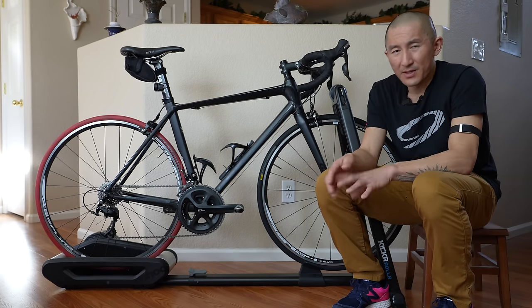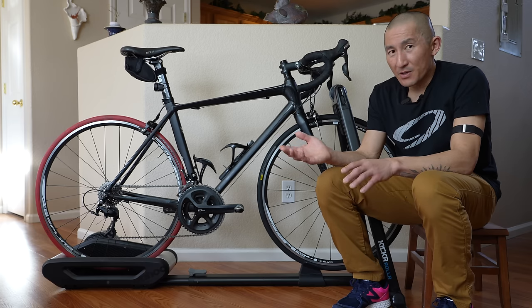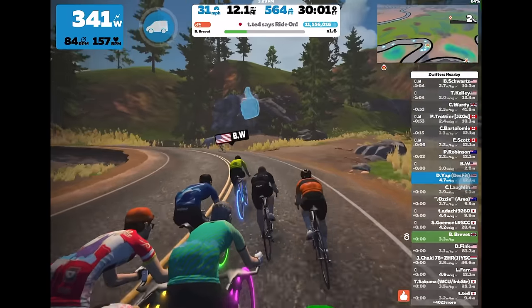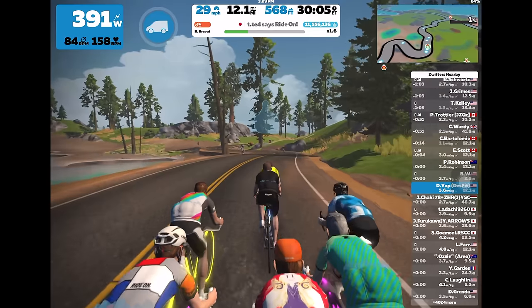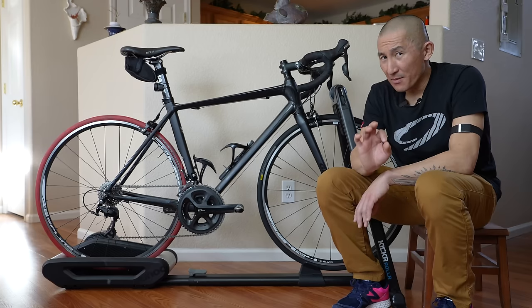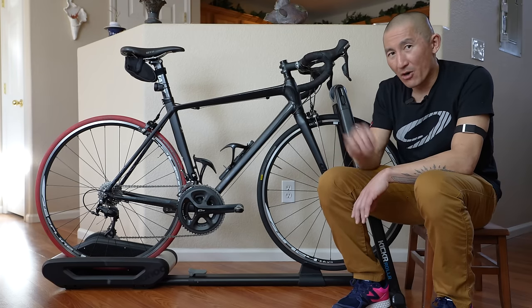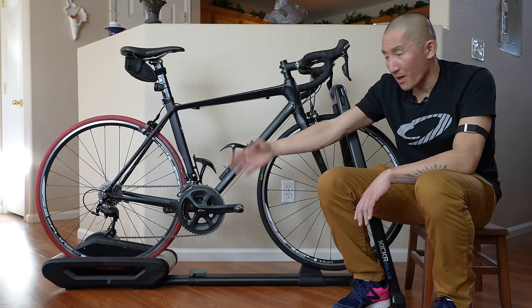That's the overall ride feel of the roller compared to something like a direct drive bike trainer. But a big feature of the roller is that it's also an interactive smart bike trainer where you can use it with training programs like Zwift and Wahoo's own system training platform, where resistance can be automatically controlled via one of those apps. But there is a little bit of a catch with this — you will need a power meter on your bike. And that can be a pedal-based power meter, a crank-based power meter, or even a hub-based power meter.